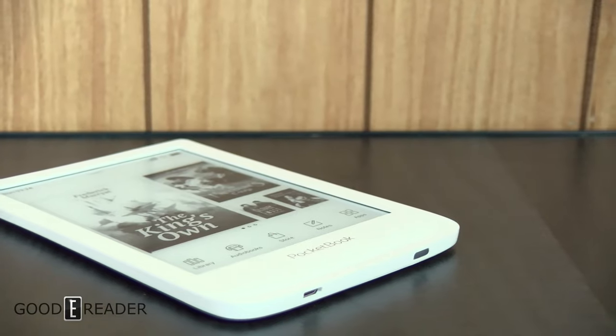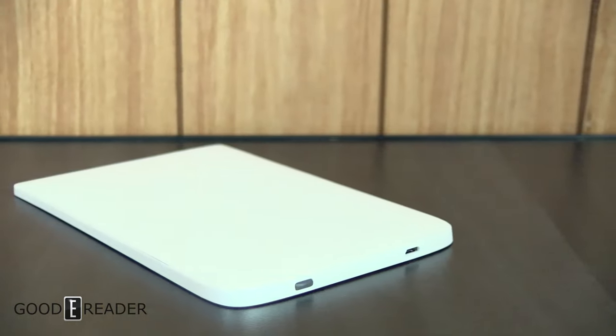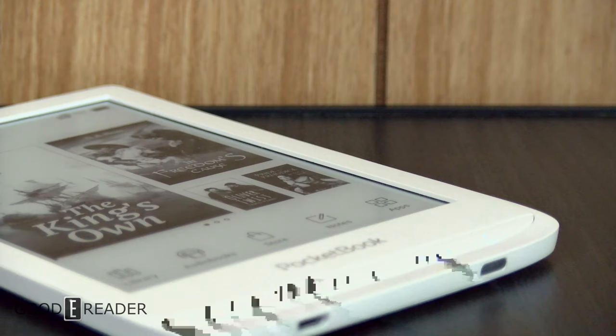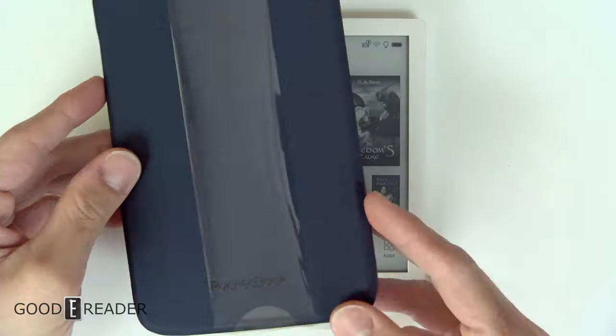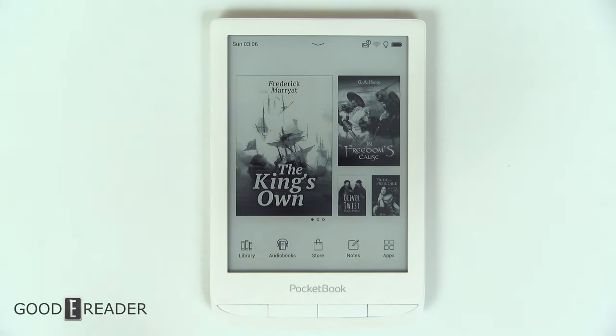Right out of the gates, there is no major difference between this model and the regular Touch HD3. All of the Touch HD3 Limited Edition bonuses come in the form of a free case and an extended warranty. If you want, you can actually buy the Good e-Reader extended warranty and extend it even further than that.